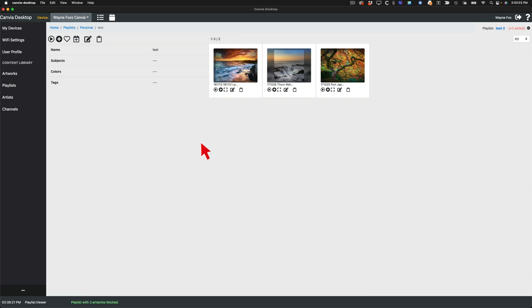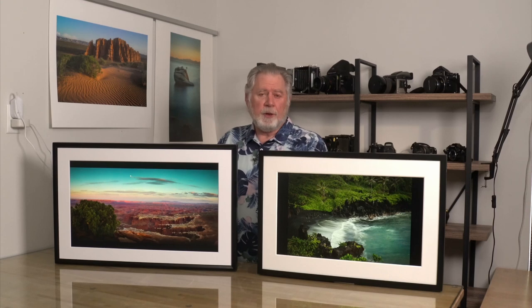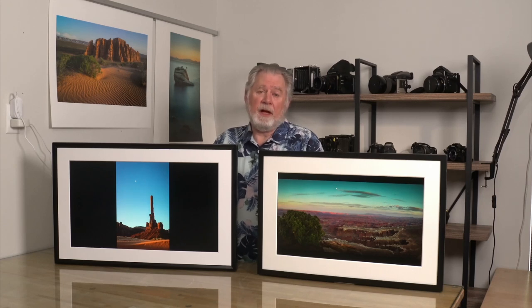Let me talk a little about image preparation. Both frames are 1920 by 1080 resolution — 2K. What I found works best is sending them a picture larger than that. What I've done is created all files for these frames with an export out of Lightroom — I set it to make a 4,000 pixel on the long side image. It doesn't really seem to slow things down, and the storage space is irrelevant because you've got multiple gigs of storage online for your photos.